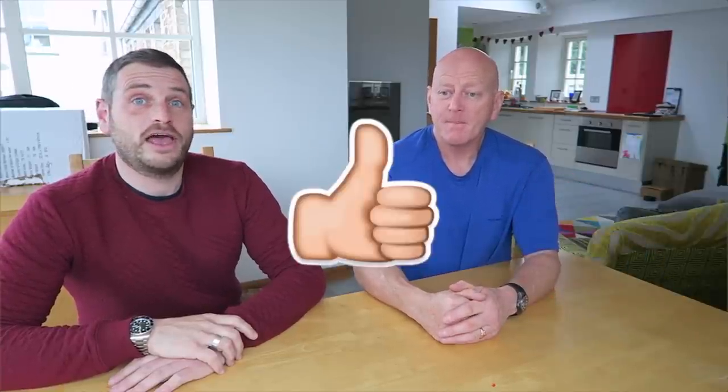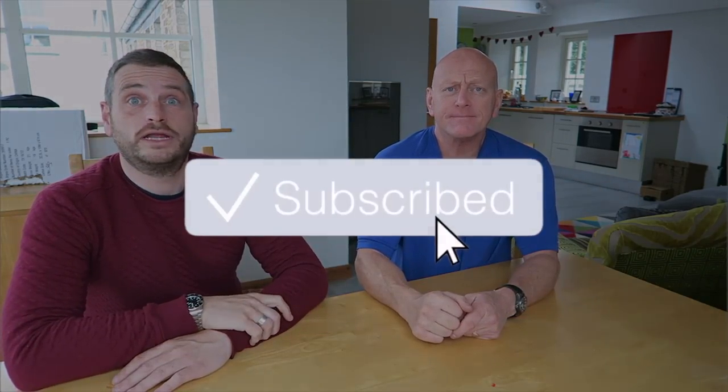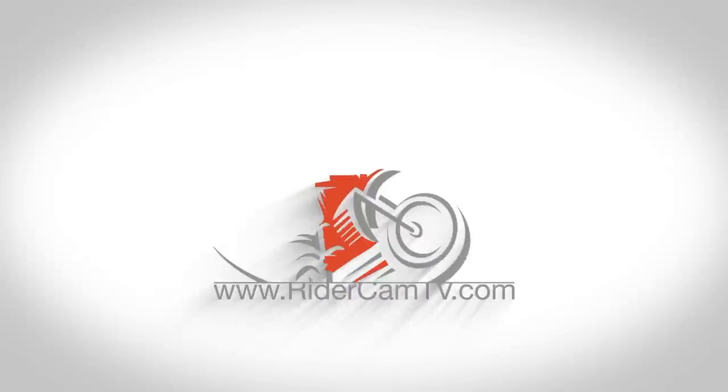If you like the video, give it a massive thumbs up, hit that subscribe button, and we'll see you very shortly in the next video. Bye!